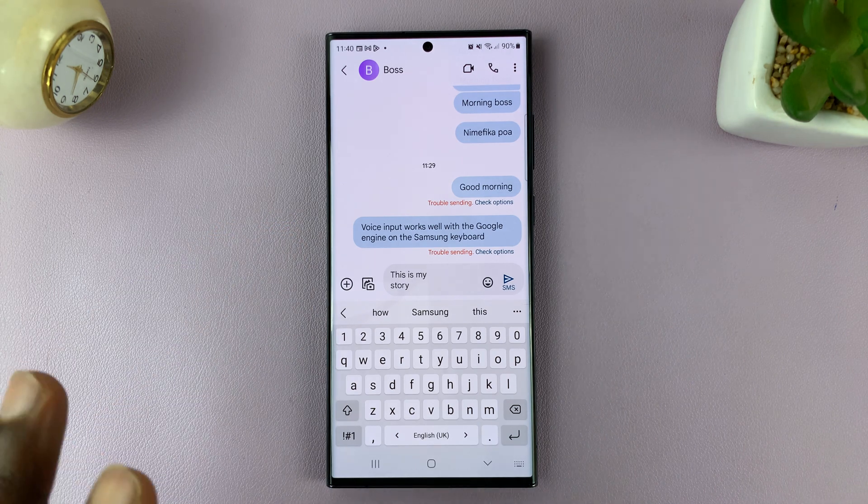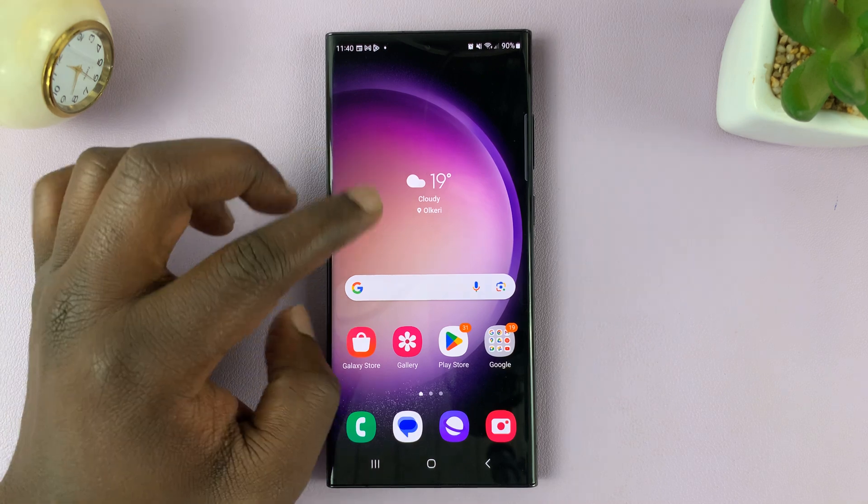This feature is called S Pen detection, and I'll be showing you how to enable and disable that feature.